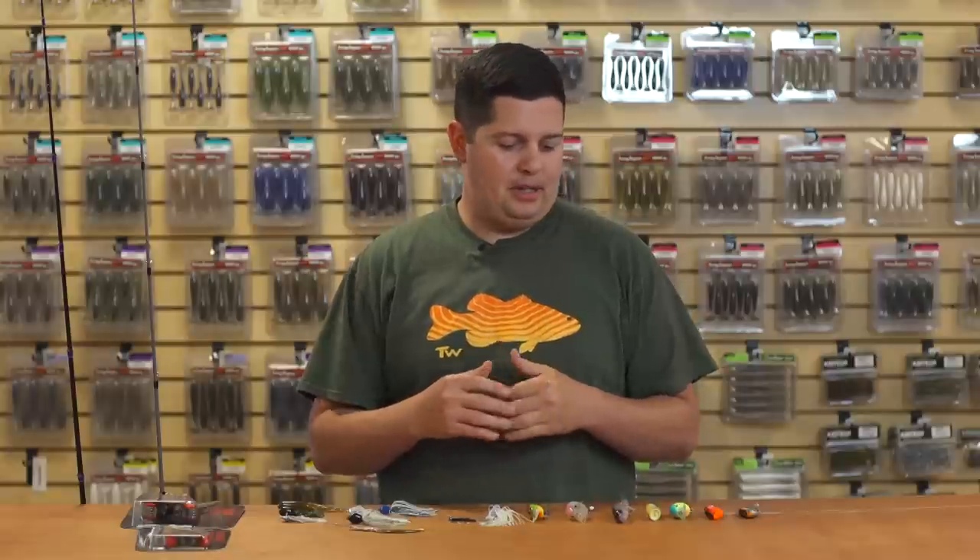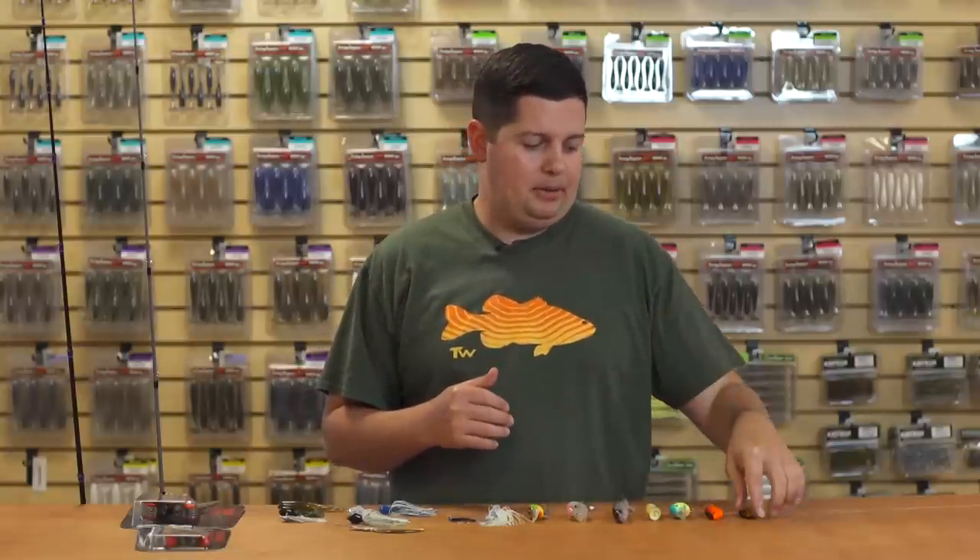What's going on Tackle Warehouse fans? Jake here, bringing you this week's episode of What's New at Tackle Warehouse. Hopefully everyone's weather is cooling off and you're getting to enjoy some nice fall fishing. We got a bunch of hard baits to go over — these are going to be the time of year to throw these things.